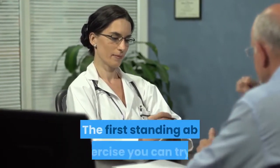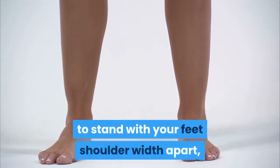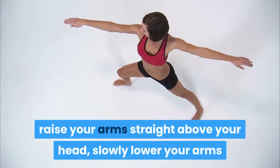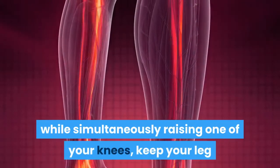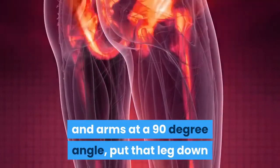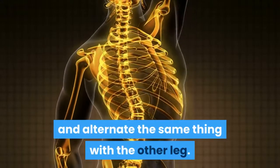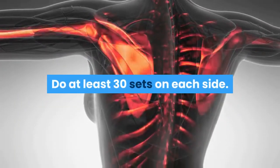1. The first standing ab exercise you can try is to stand with your feet shoulder width apart, raise your arms straight above your head, slowly lower your arms while simultaneously raising one of your knees, keep your leg and arms at a 90 degree angle, put that leg down while raising your arms back up and alternate the same thing with the other leg. Do at least 30 sets on each side.